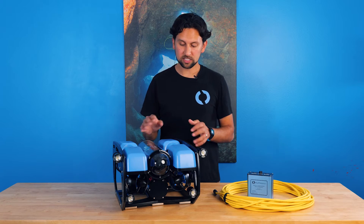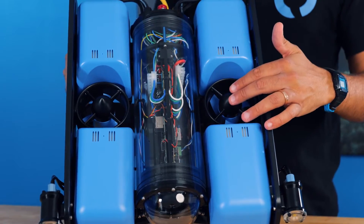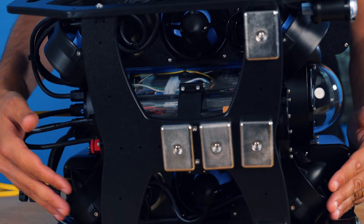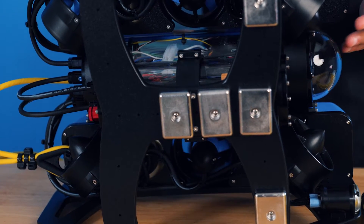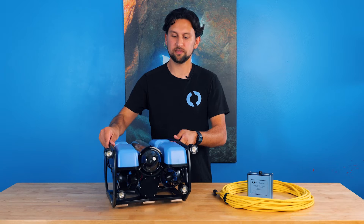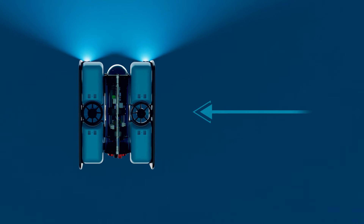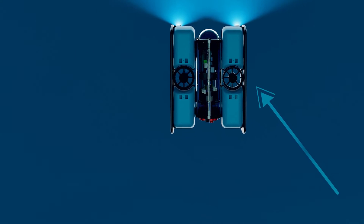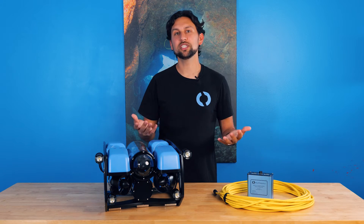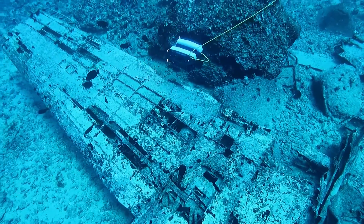There are six thrusters in the standard configuration. There are two on the top, here in the middle — those help you go up and down. Then there are four thrusters on the bottom in what's called a vectored configuration, where each thruster is at roughly a 45-degree angle. The thrusters themselves don't actually rotate, but by varying the thrust on each thruster, you can create a thrust vector in any direction. That means you can drive the ROV forward, sideways, or at any other angle. This configuration is great for driving in real-world conditions where there are often currents from different angles, and when you want to move the vehicle sideways as you inspect or view a surface.